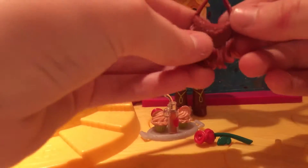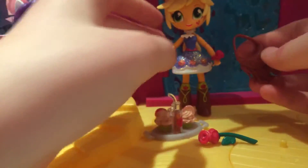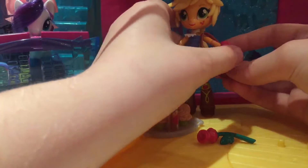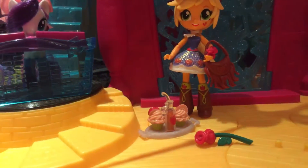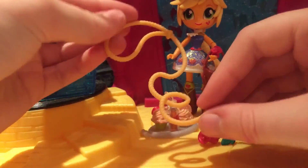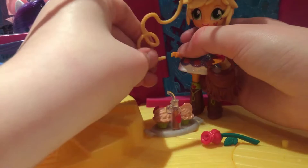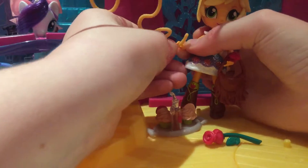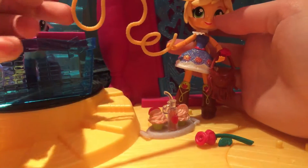It comes with a little bag satchel thing for her — let's put this on. And last but not least, her famous lasso. This is like the most cutest lasso ever. She can hold this as well — there we go. Yeah, she can hold the lasso.